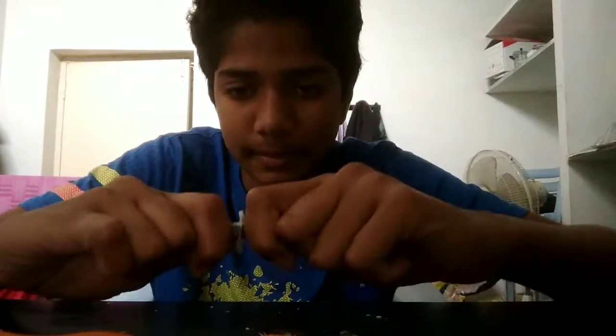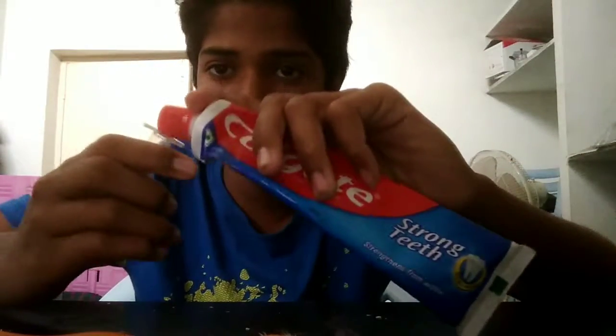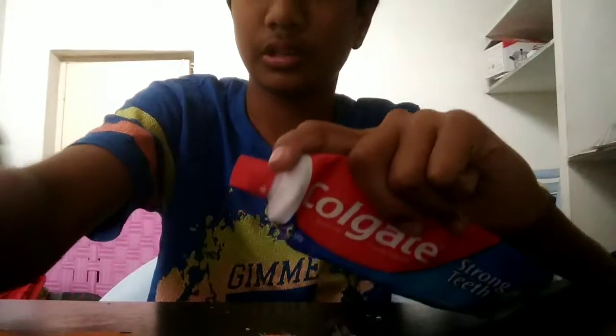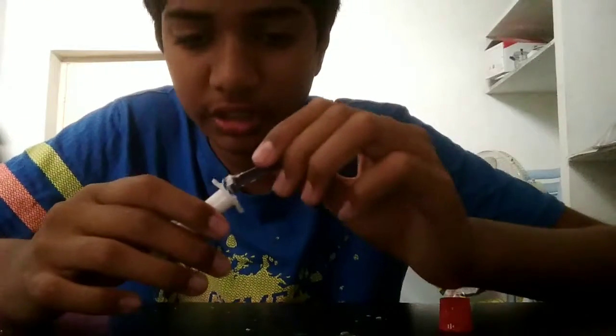First, remove this part and pour the paste into this part. I have poured paste into this injection bottle. Now put this cap on.